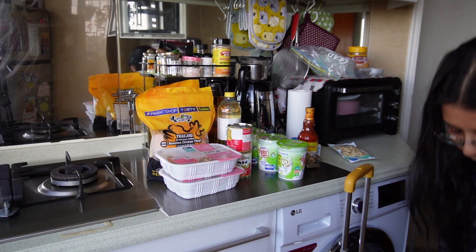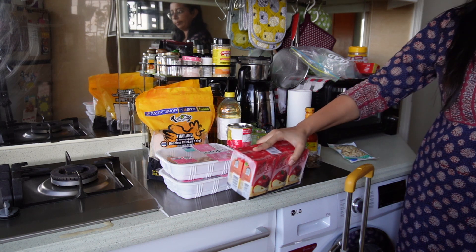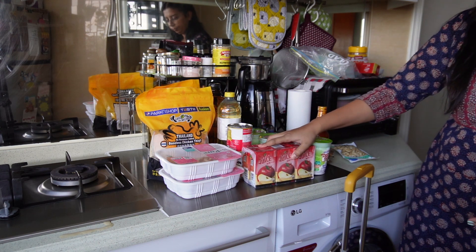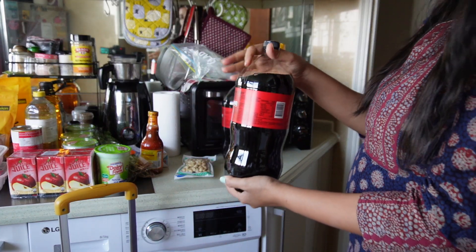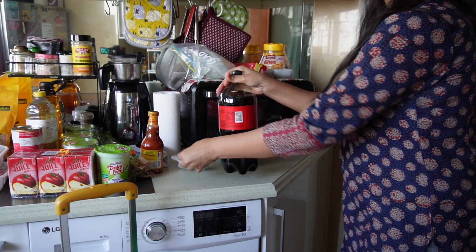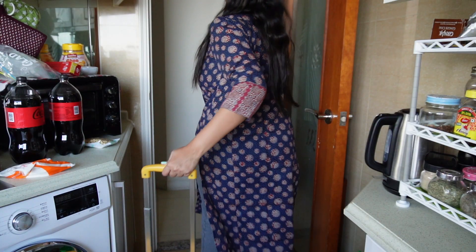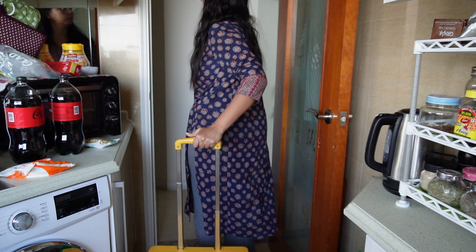When I have guests coming, I usually start the preparation two days before, especially marinating all the non-veg food. We eat vegetarian food on the day of Diwali because I do Lakshmi Puja in the evening, but the rest of the days we do eat non-veg. We are Bengali and our love for non-vegetarian food is well known to all.